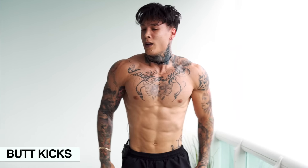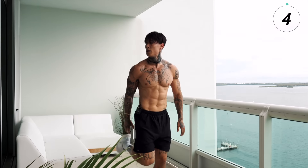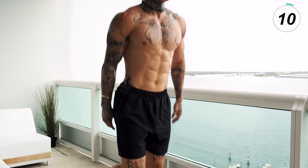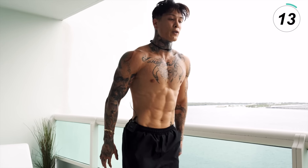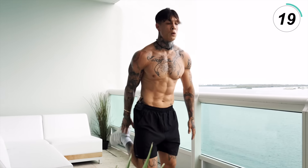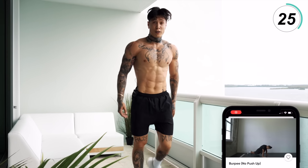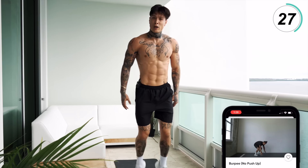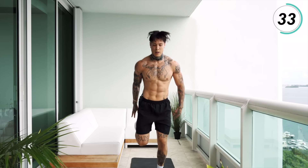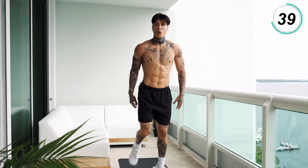Stand up — we're getting right into butt kicks. Touch those heels, keep your core tight. This is somewhat of an active rest right here. Next exercise is going to be the last exercise — we're going to go into burpees with no jump. For my beginners, if you can't do a burpee with the push-up, skip the push-up. Just get down to a push-up position and stand back up. Everyone else, I want you giving that push-up.